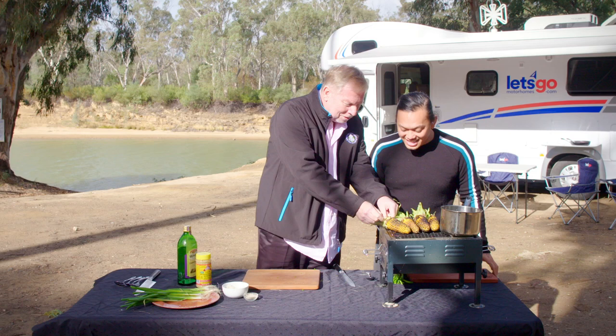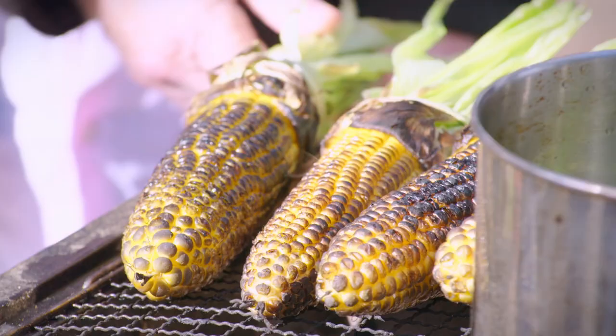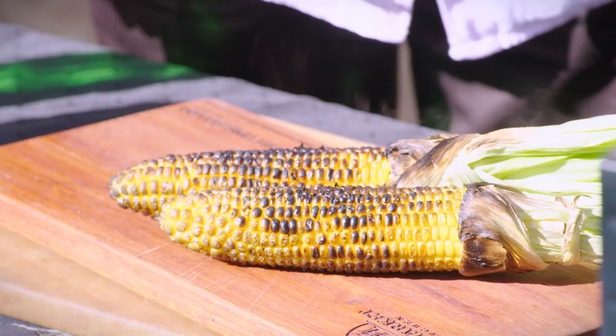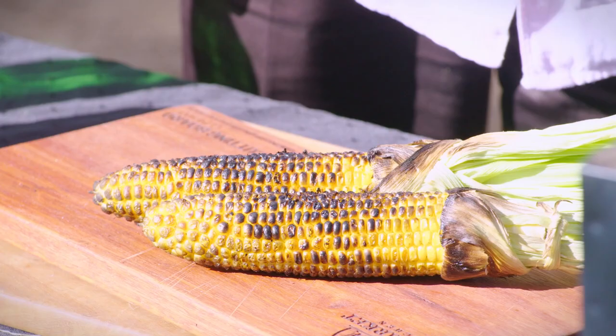And have you patented this little bit at the end, the tie? Is that — should I? I'll look into that. I'll grab that off now, straight onto a little serving platter or a board, whatever you've got really.